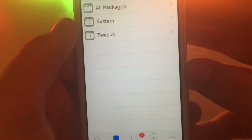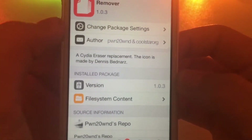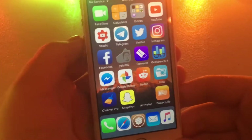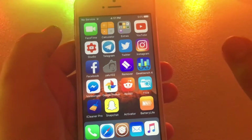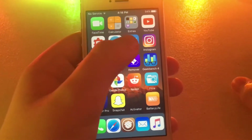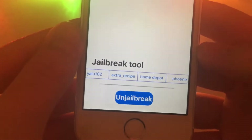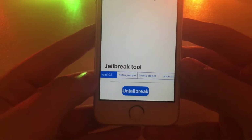Once you add that repo, you're going to want to go into it, click All Packages, and then click the package called Remover. It is a Cydia Eraser replacement that is supposed to mimic Cydia Eraser, and it has worked for me. Also, before you even start this, you're going to lose all your data and start over from scratch — it's going to be just like you unboxed this phone brand new. This will work for Yalu, Extra Recipe, Home Depot, and Phoenix, so all those jailbreak tools will work.